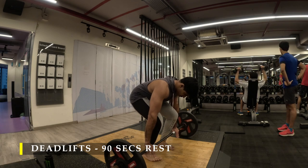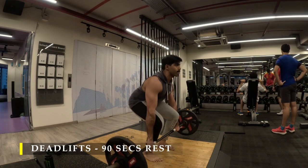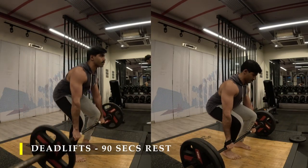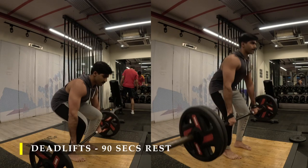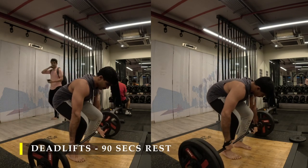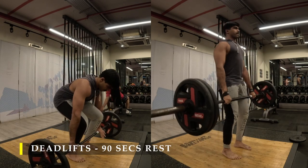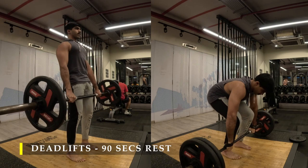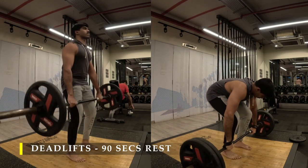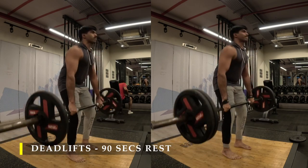For deadlifts, I chose to do four sets and go a bit heavy to test my strength after a long time. For the first set with a comfortable weight I was very confident of, I did eight to ten repetitions. For the second set I used the weight from last time — three to four repetitions — and again performed three to four on the next set. For every repetition I made sure the weight drops down completely, I re-grip, and then lift it. I did notice a little bit of hip raise, I think because I was squatting a little too deep, but I did not feel much on my lower back, so it's good as long as the lift went well.